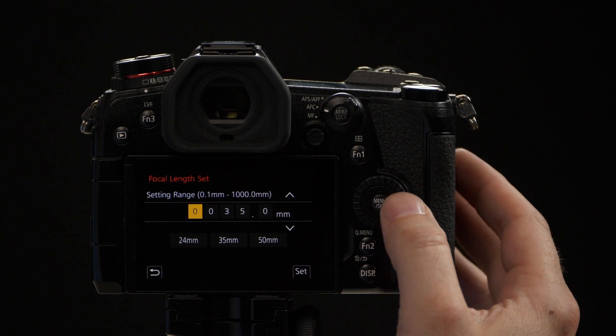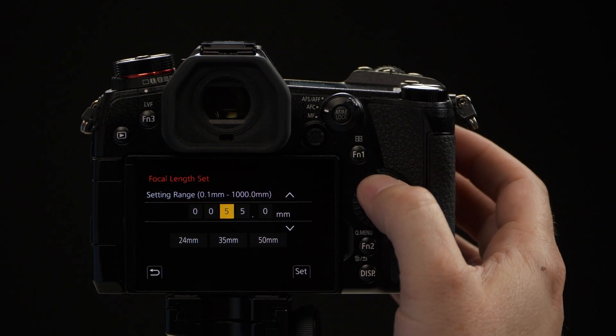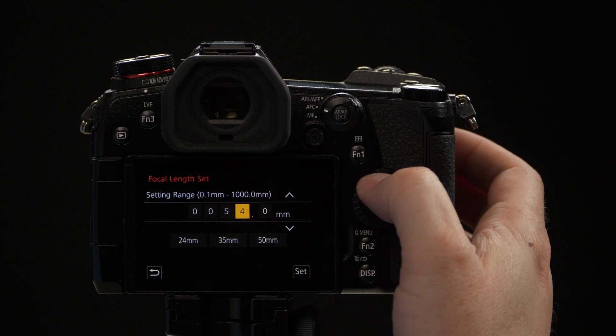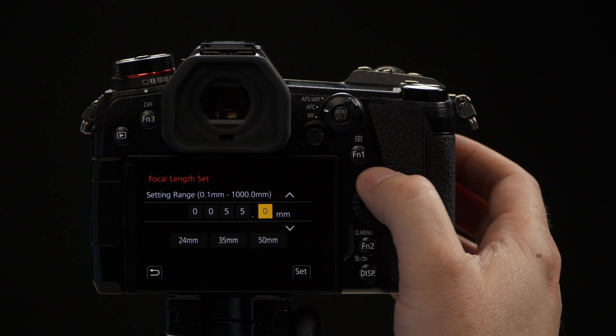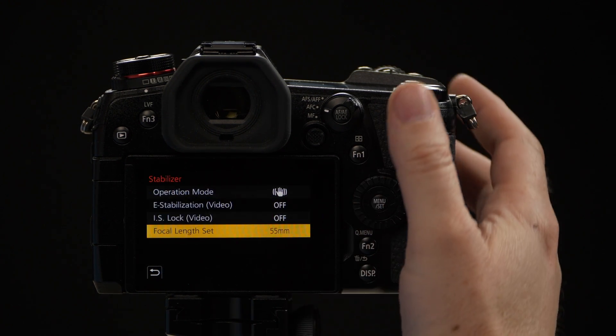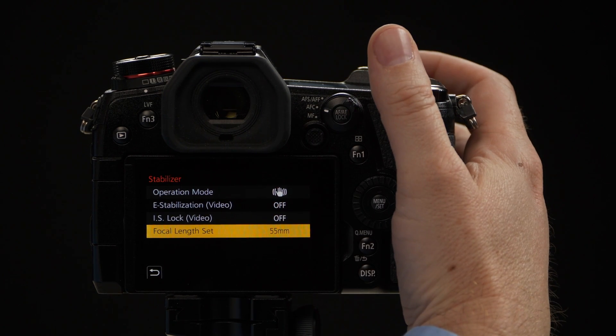If the lens is a new lens that you haven't pre-set up, you can then manually adjust it to whatever you want that lens to be — say, 55 millimeters. You can even do it in tenth-of-a-millimeter increments as well. Once you hit set, it's set for that focal length.